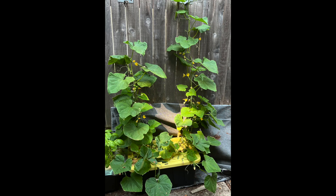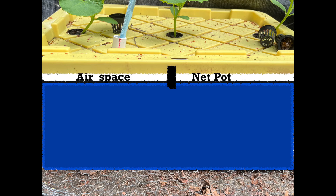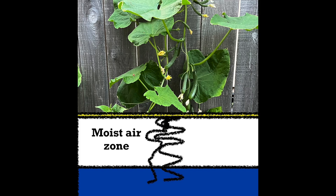Let's turn our attention to adding nutrient solution to long-term crops like these cucumbers, which are going to require more nutrient solution than was supplied at transplanting time. The cucumbers were grown in a plastic Costco storage container. At transplanting time the tank was nearly full of nutrient solution with just a small air space between the cover and the solution. The bottom one half inch of the net pots were immersed in solution, and an enlarging moist air space develops as the plants grow and the nutrient solution level decreases.